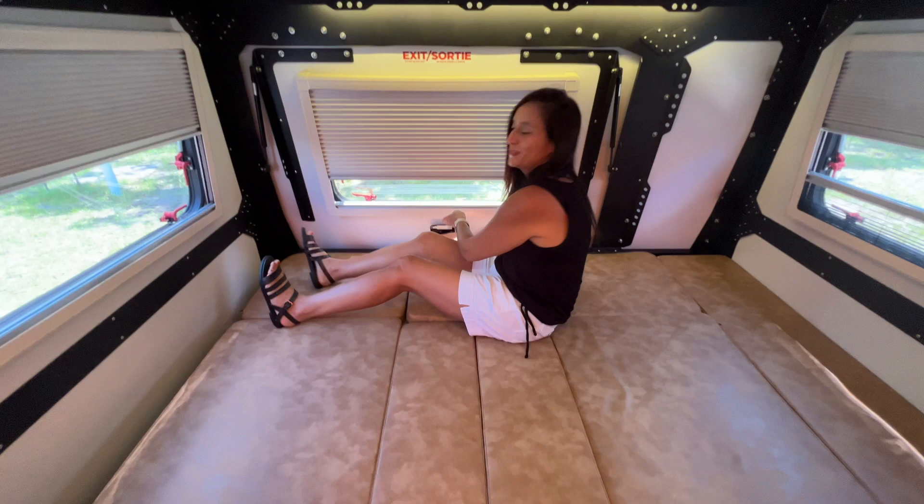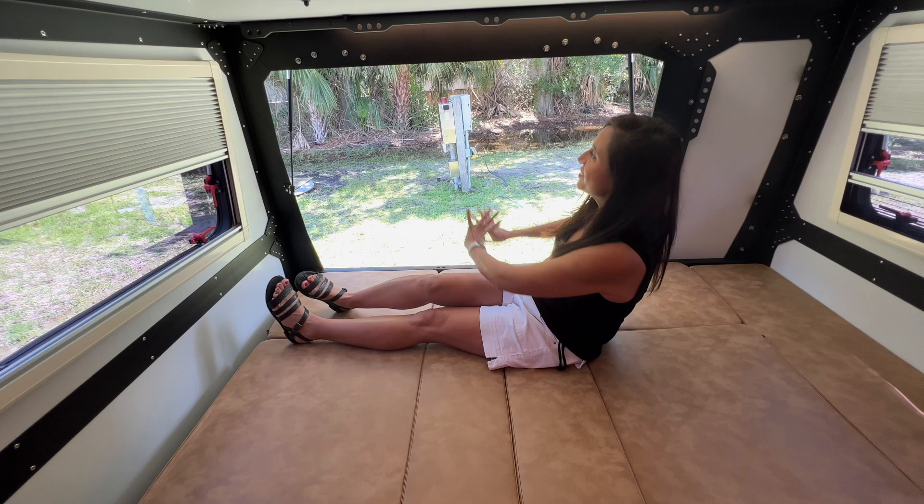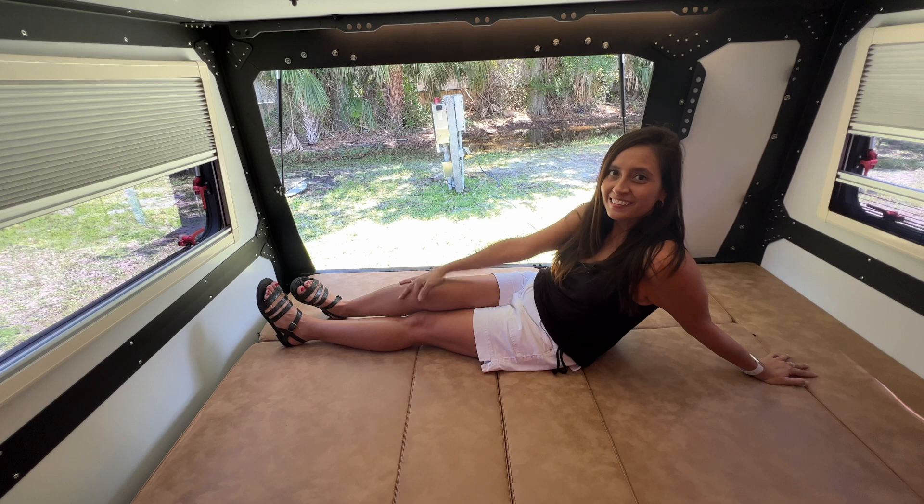Now I'm going to open up the rear hatch and let some air in. There's a screen you can set up right here, and you can enjoy laying here while camping — let the breezes in and listen to the birds.